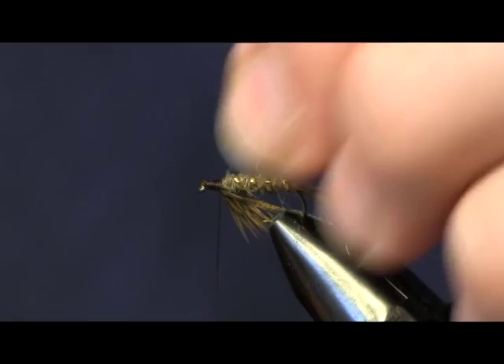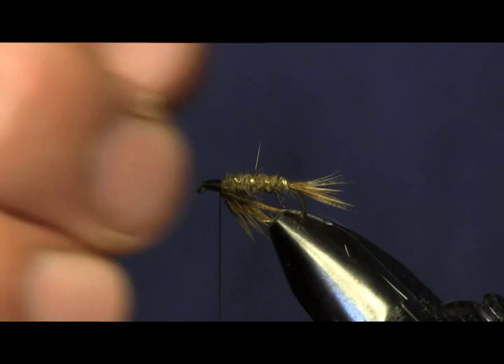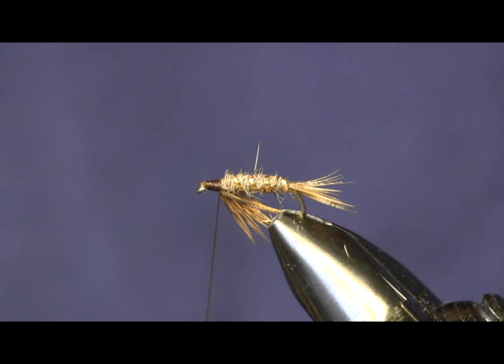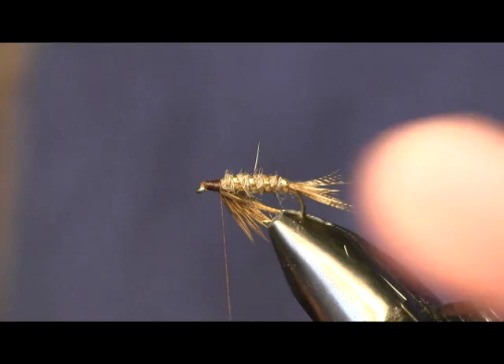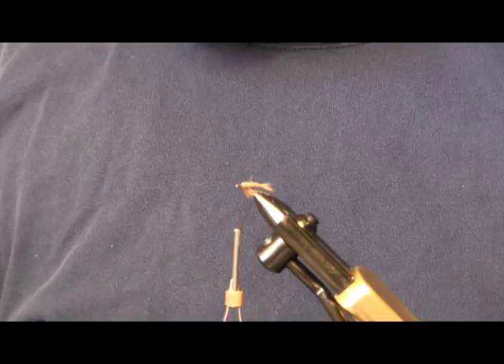This is a winged wet fly pattern. Fish it on the swing. If you watch my wet fly fishing video, I like to fish tandem flies — this is usually one of them I like to have on. It's a good generic wet fly pattern. For the wing it calls for wing feathers from a pheasant, but I don't have them — I have a clump of tail feathers. So what I'm going to do is take the tail and get pretty deep into the sides here.